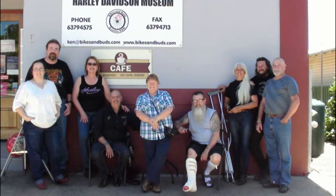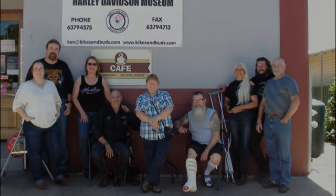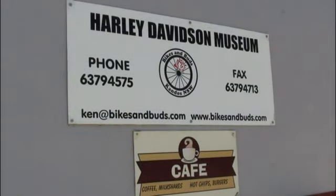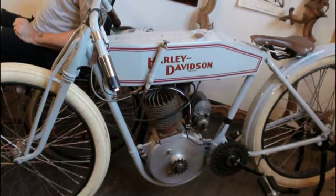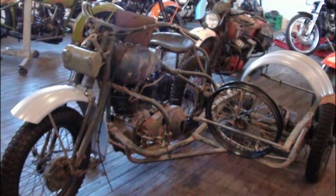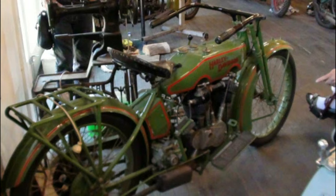That was fantastic, thank you. I've never heard a lot of that stuff before. Well, that's the whole idea of doing this. Yeah, enjoy your bike more. And the Jenny Shovel — I had to import those, but the rest, even that '62 Panhead that's going to get us there, was sold new in Melbourne, and nearly all the stuff is Australian bikes.